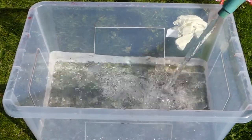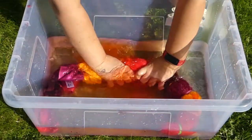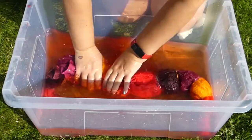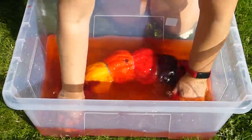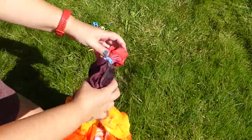Once your dye has had enough time to really stain your towel, fill your container with some water and place your towel into the water. Try to get most of the excess dye out. Then you can take the rubber bands off and already have a peek at what your towel looks like.